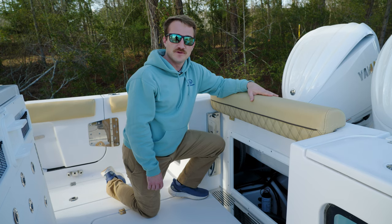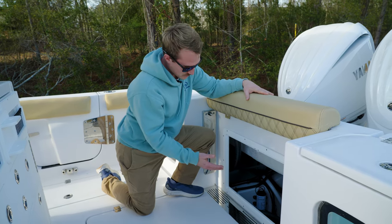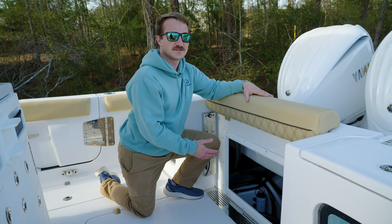Alright guys, so today we're in the bilge of the 282. We have the raw water pump and the freshwater pump on both the port and starboard side of the bilge.